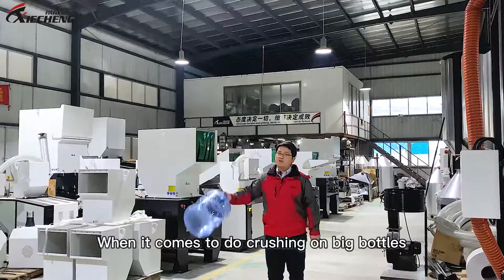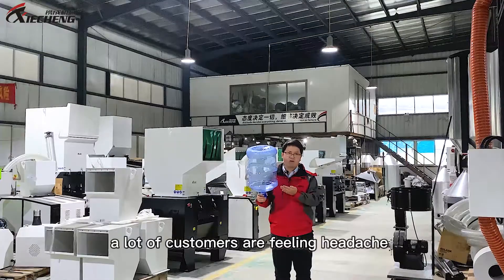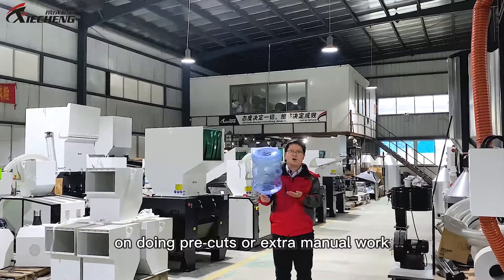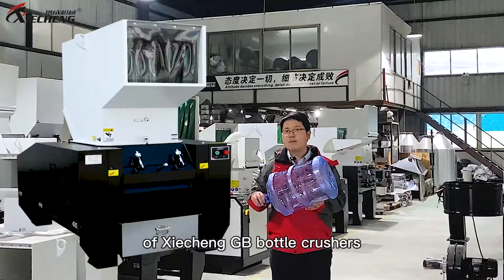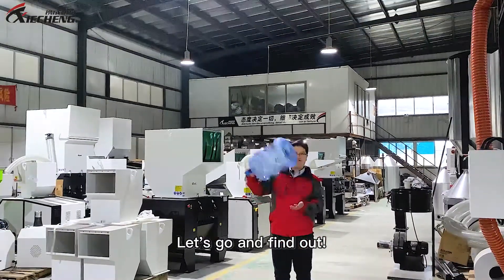Hello there, I'm Professor Lee. When it comes to crushing big bottles, a lot of customers feel a headache when doing pre-cut or extra manual work. So if there is any good solution for this, today we will show you the magic of Seattle G-Bit bottle crushers. Let's go and find out!